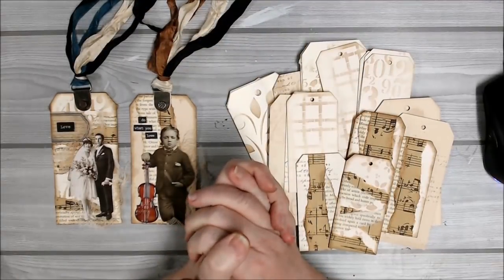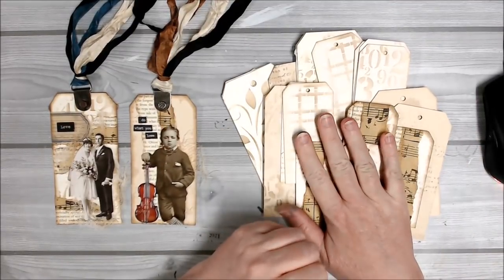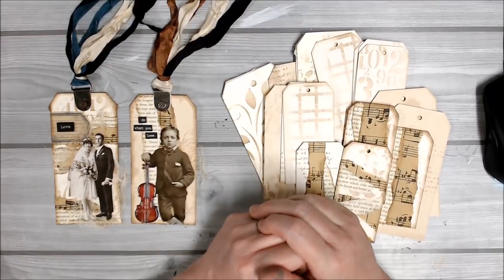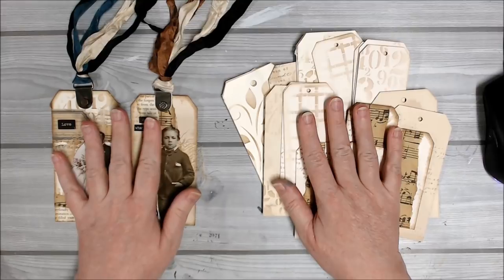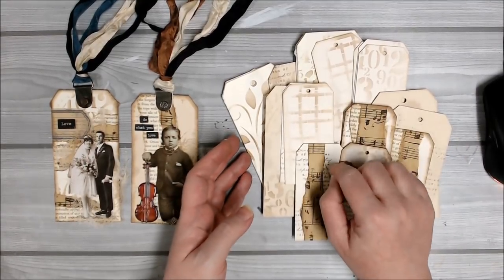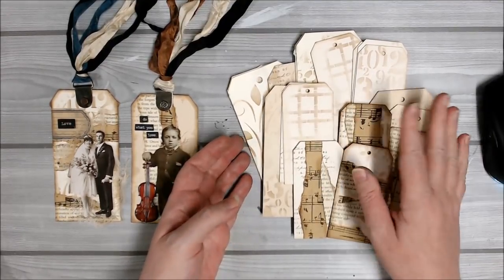Hi everyone, it's Kerry with you today. In my last video I shared some tips and techniques on preparing your tags and building your stash so that you can embellish them later on. Today we're going to look at embellishing some of those tags. If you haven't seen that video I'll leave a link in the description box below in case you want to watch that one first.